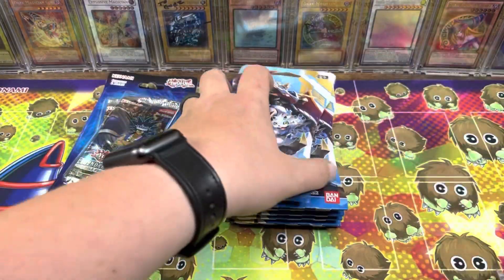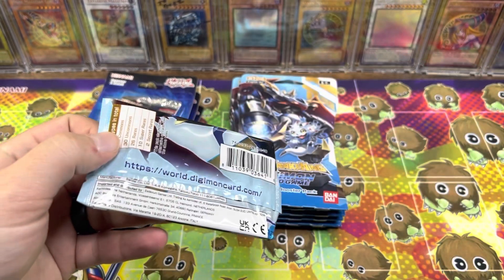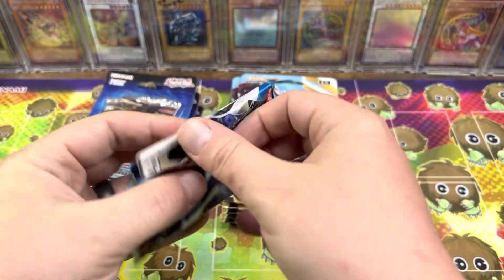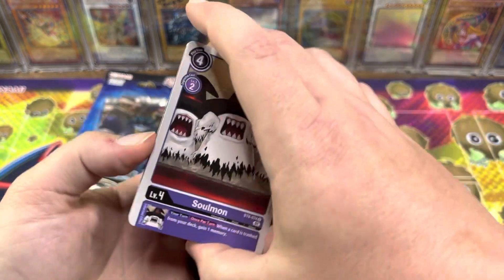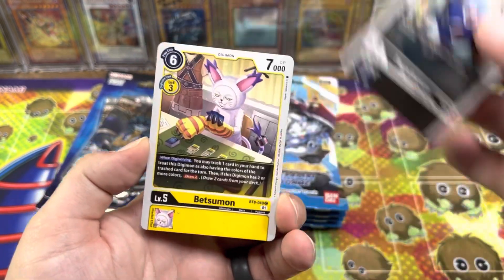I'm sure he's going to be happy no matter what we pull because he's just getting into the card game and some of his friends play. I don't play — there's too many card games. People tried to get me to play the Pokemon card game but I never understood it. I played with the app and all that stuff and I'm still just like, yeah, no, this is Greek to me. Yu-Gi-Oh! I've devoted way too much time and money to.